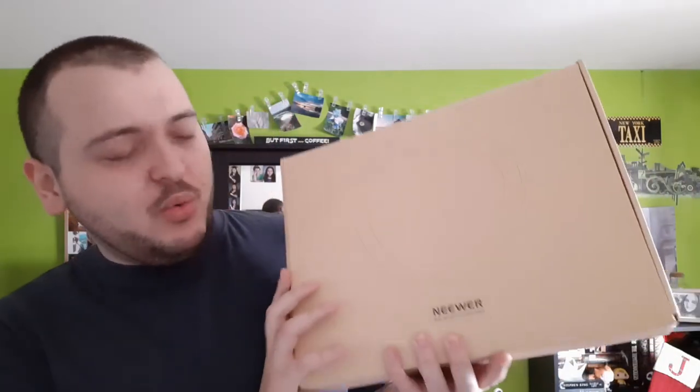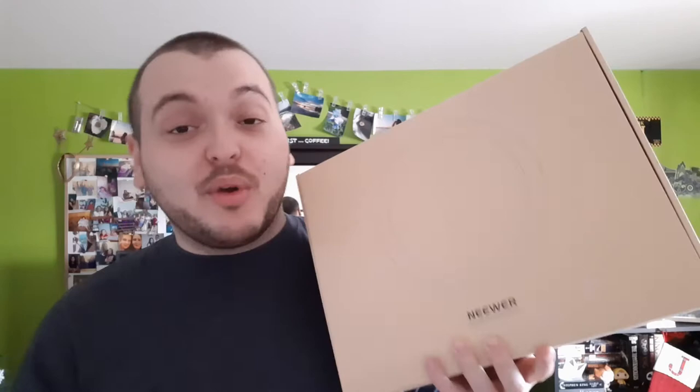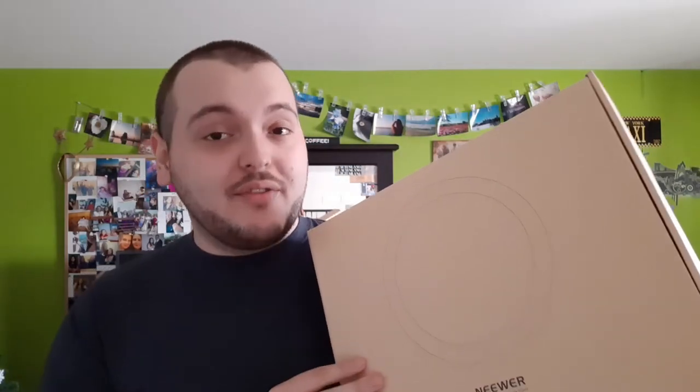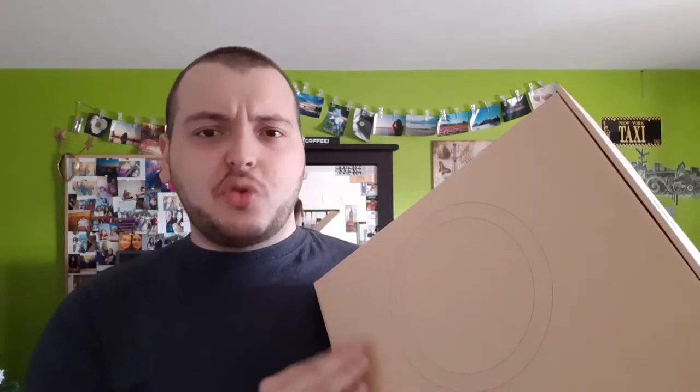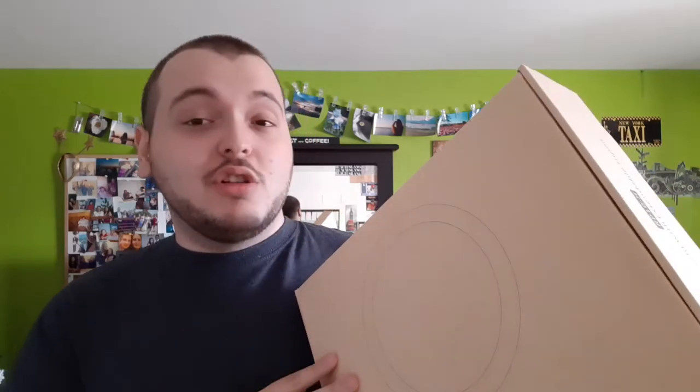This is a Neewer — I think I butchered the name — but regardless this is regular on Amazon for $75. It was on sale for $50 when I purchased it. It includes a tripod, which I'm not expecting much from, but it also includes a bunch of attachments. So let's open it up and I'll give you guys a closer look.